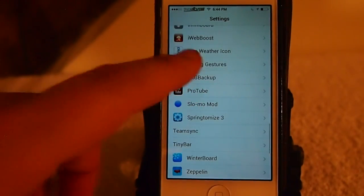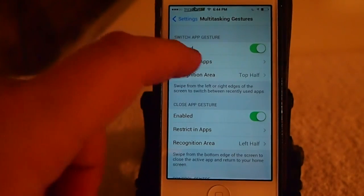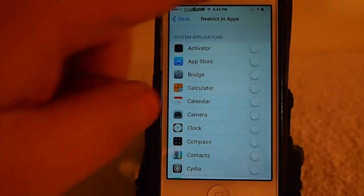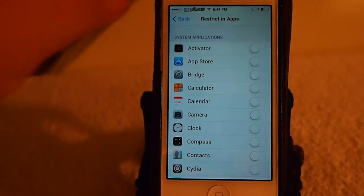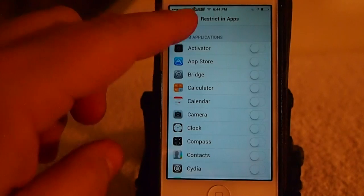Multitasking Gestures. As you can see here you've got your enable switch. You can also restrict it in certain applications — like a game where you have to touch the side of the screen a lot, which would probably activate the multitasking gesture tweak. You can turn it off for that application and it won't work inside that app.